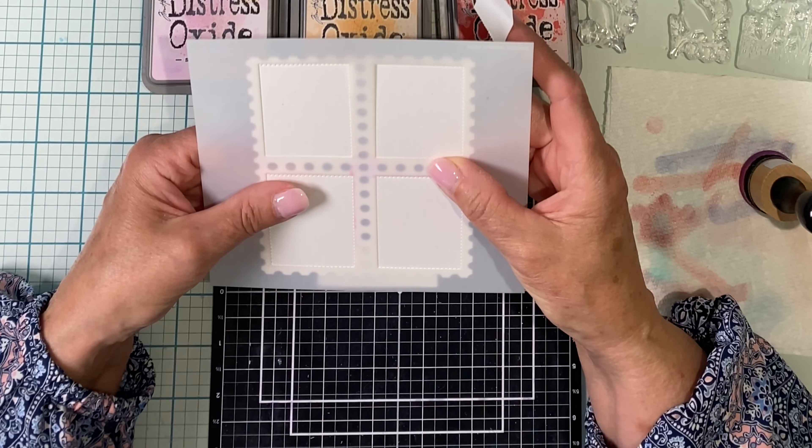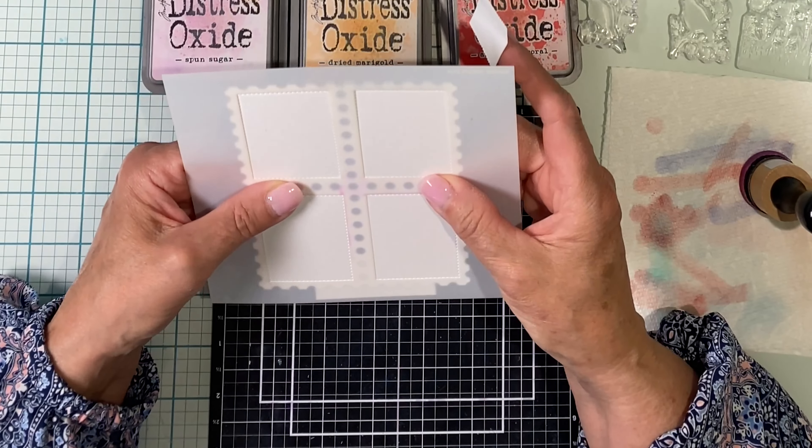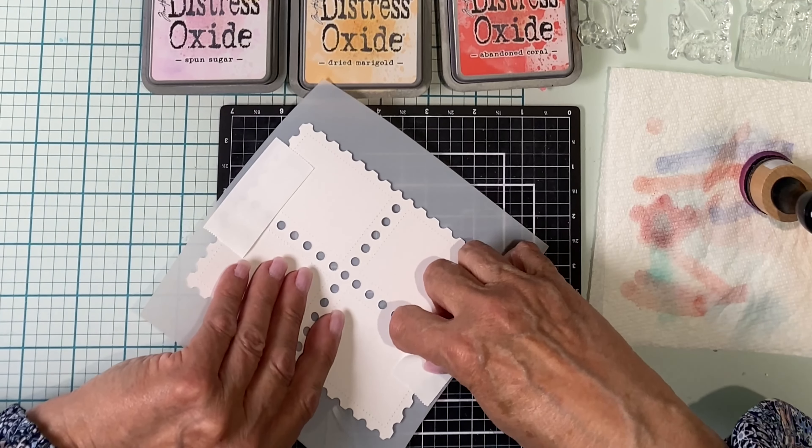The openings on the coordinating stencil are lined up with these dots. I use a little bit of post-it note tape to hold it in place on the back.